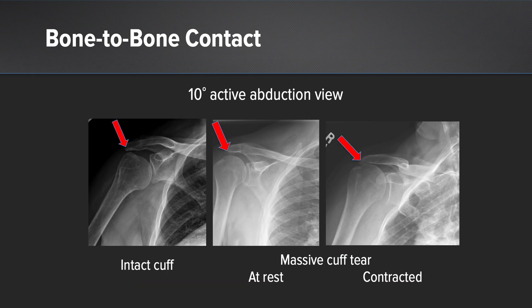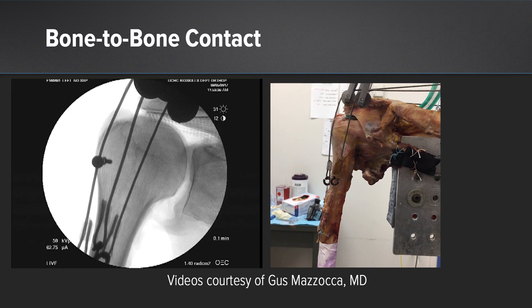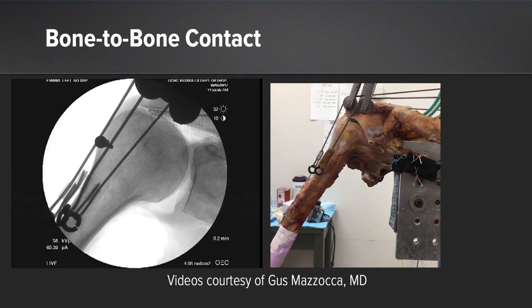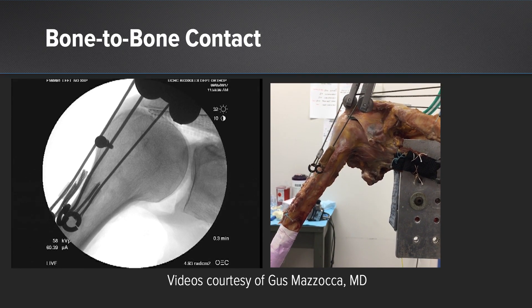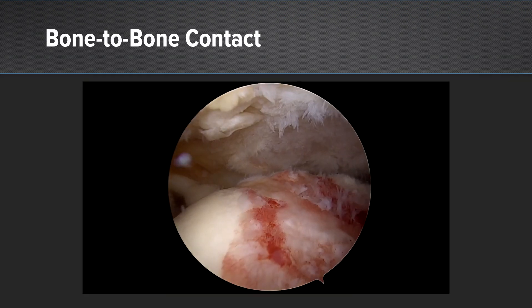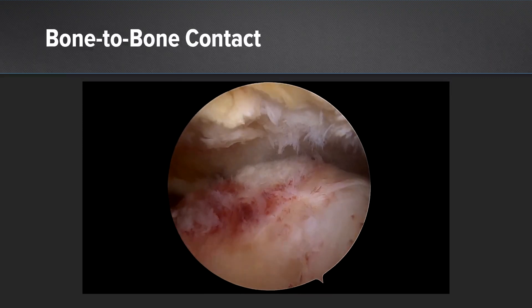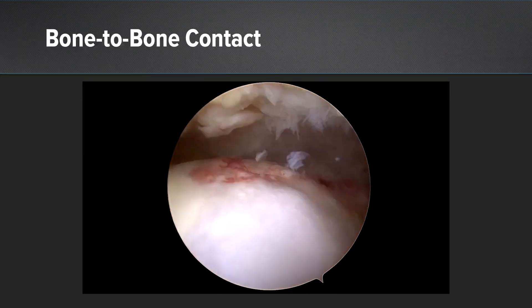This can be seen in plain radiographs. The one on the left is a patient who has an intact cuff with a 10-degree active abduction view — you can see how the supraspinatus has rolled the humeral head and gotten the greater tuberosity underneath the acromion without contact. The case on the right is a patient with a massive cuff tear at rest, and when he actively abducts, there's abutment of the greater tuberosity against the acromion. This has also been shown in Gus Mazzocco's lab in a rotator cuff tear model, where activation of the deltoid causes superior migration of the humeral head and leads to bone-to-bone contact between the tuberosity and the bone.